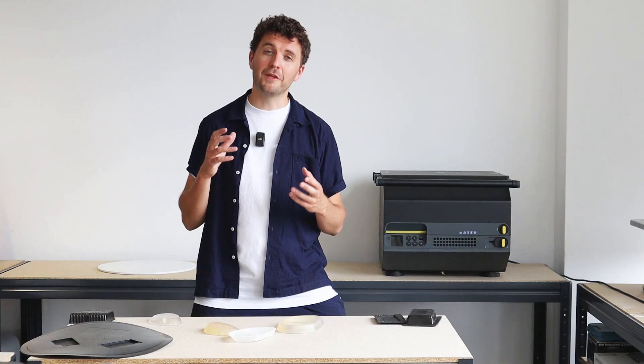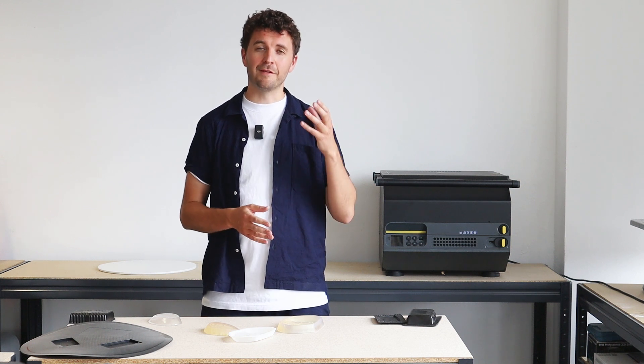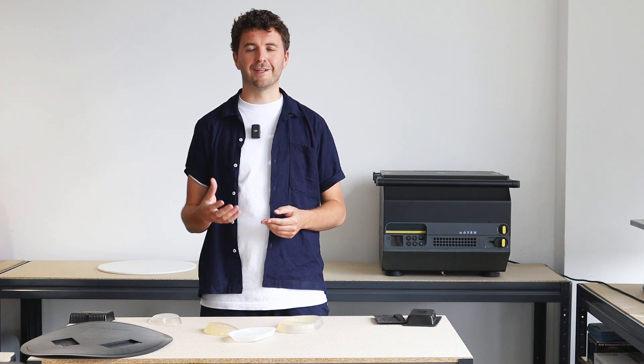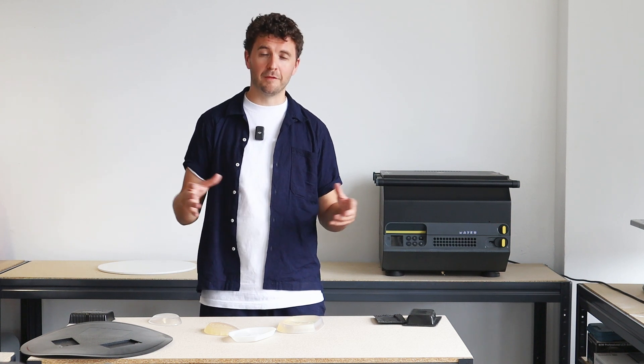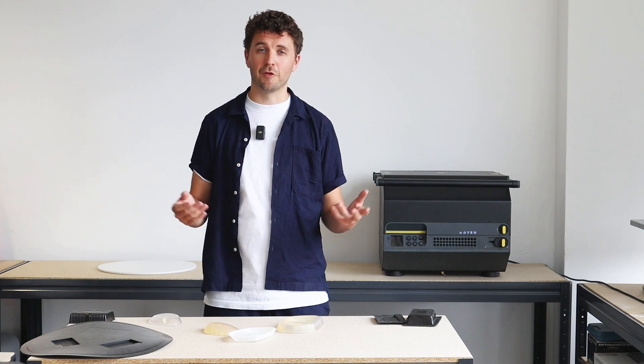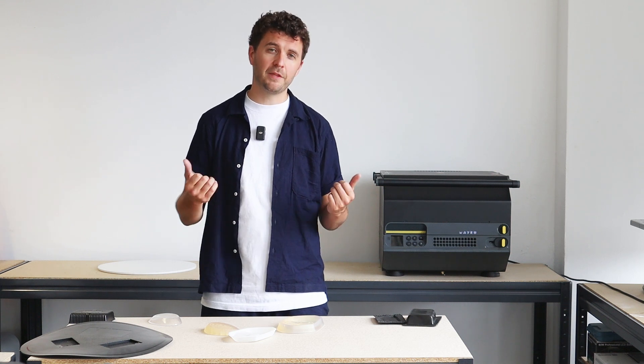We really hope that you now understand the differences between vacuum forming and pressure forming technologies. Check out the website at maku.me for any more information on the Multiplier or the Form Box. We'll see you in the next video.